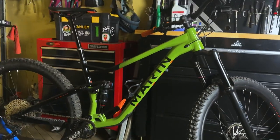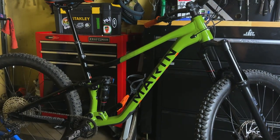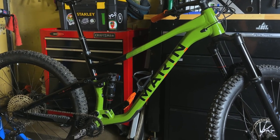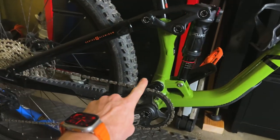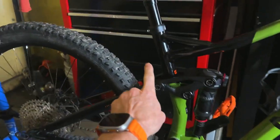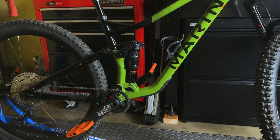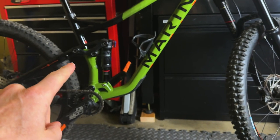This bike is an enduro aluminum bike. This is a size extra large — definitely not the lightest bike. It weighs in at 36 pounds 8 ounces when I threw it on the scale. It's got a linkage-driven single pivot frame design, which means the whole rear end pivots around that single pivot point, and then you've got the rocker link right here that enables them to adjust how that shock performs and how it ramps up.